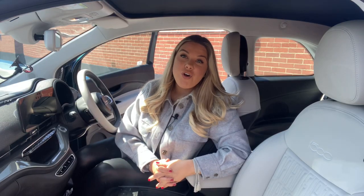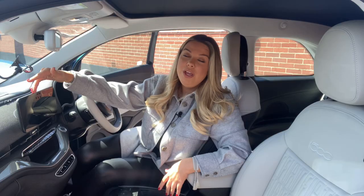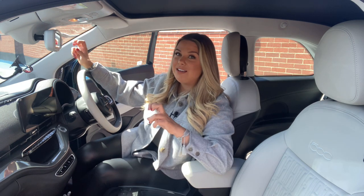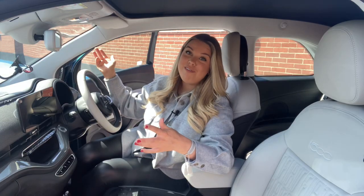Speaking of gadgets and tech, Fiat have finally upgraded their interior technology — it now means you get a 10.2-inch touchscreen infotainment system which is pretty responsive, and it comes with Apple CarPlay and Android Auto as standard. You also get a completely new digital cockpit, which feels very Mini-esque. It looks very much like the Mini Electric digital cockpit and I'm not mad about it because I love both of them.